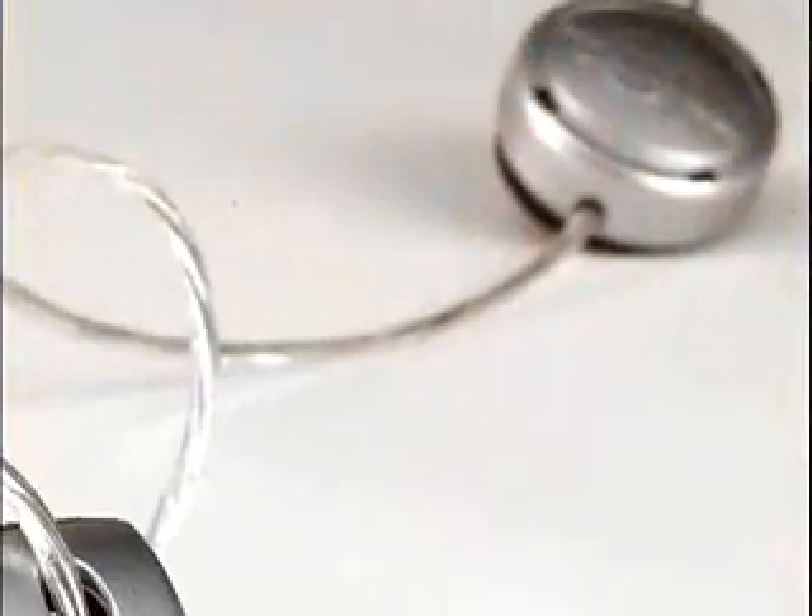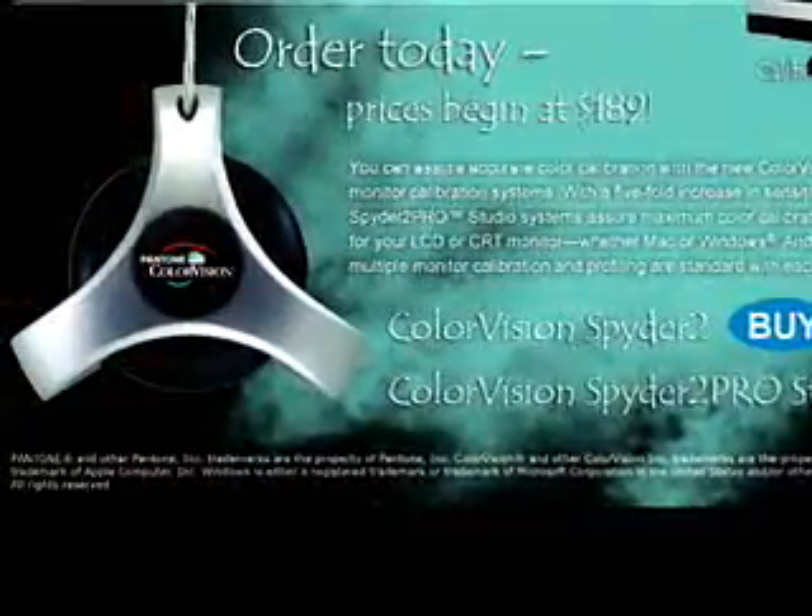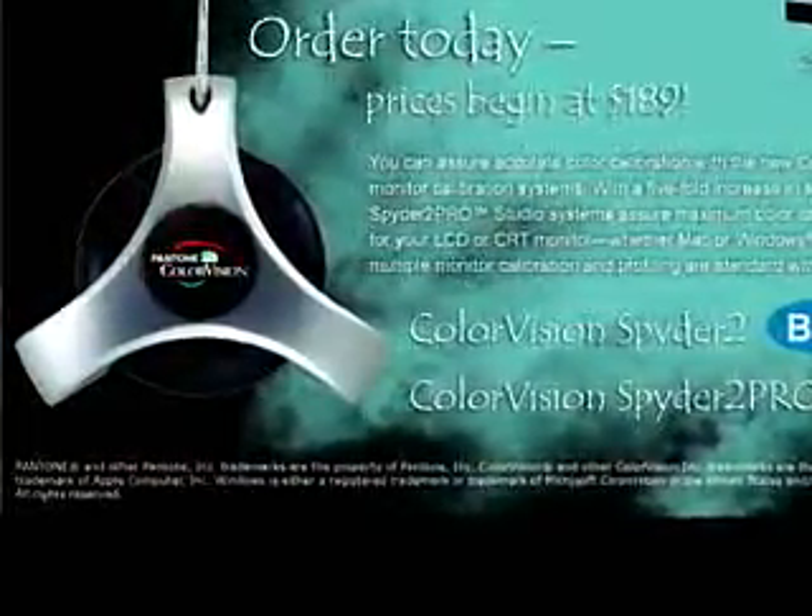Pantone has a product called the Pantone Color Vision Spider. It's a monitor calibration tool that's intended for anyone that is serious about color. The Spider is a tool that we've marketed through traditional channels — on our website, through catalogs and mail order.